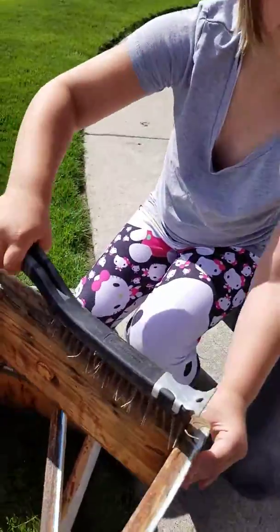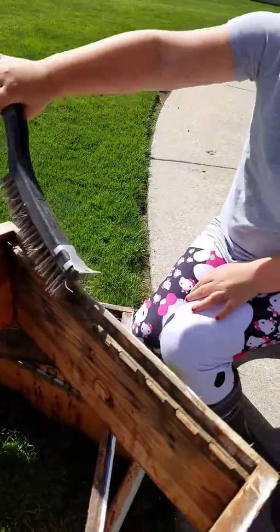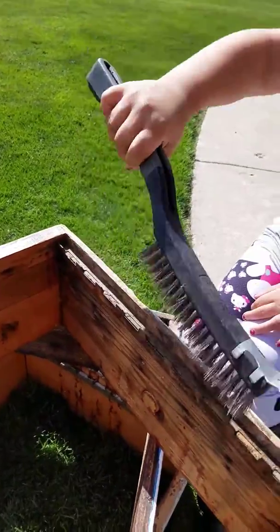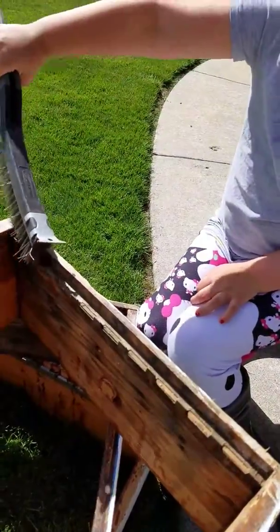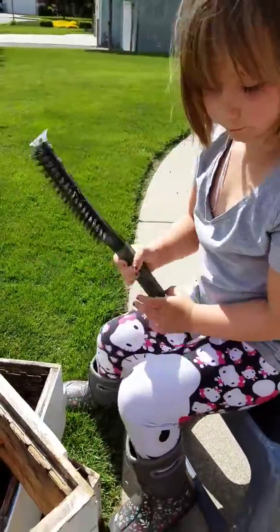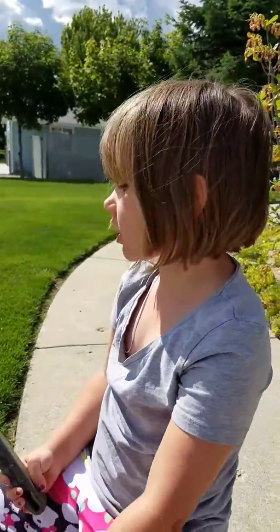We're getting the propolis off of here, cleaning this propolis off, and then we're going to paint because we're a good month or two out. We want to paint now and just have them ready for when the honey crop comes on.